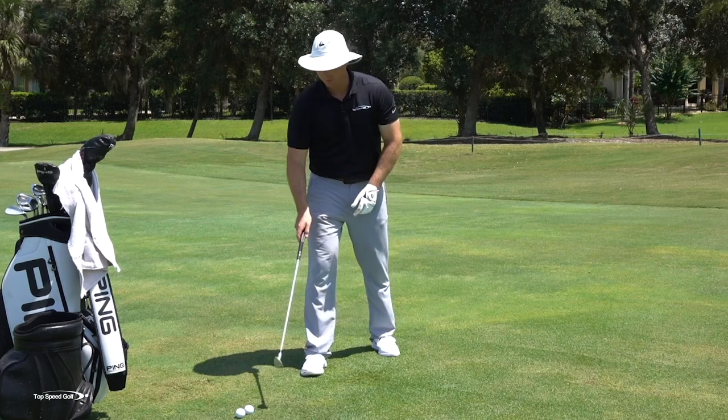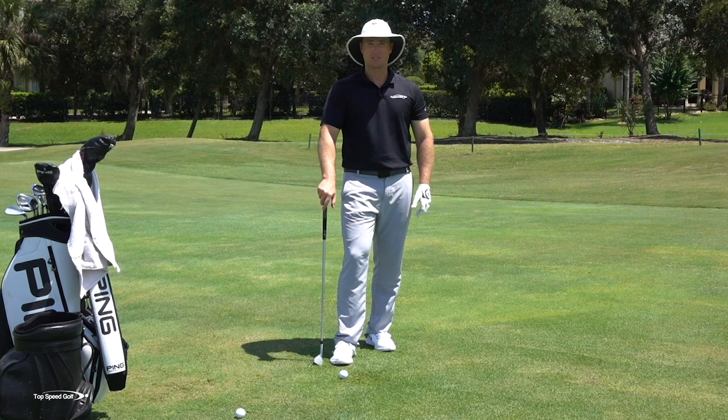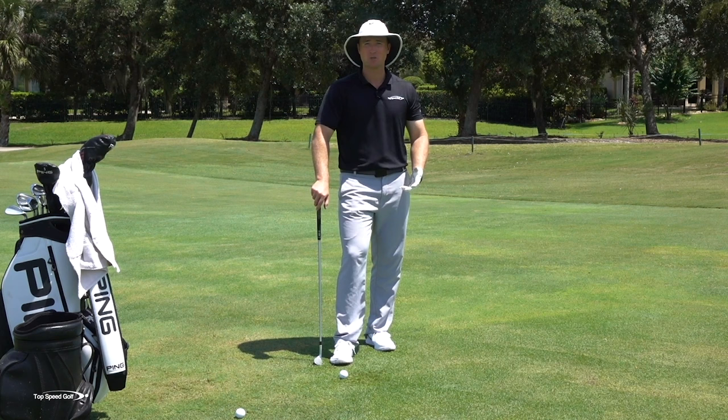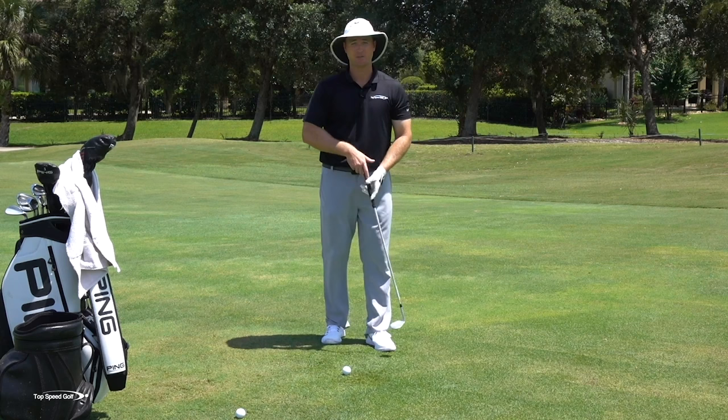Every once in a while you're going to hit some bad ones — a little short, a little thin. No matter if you're the best chipper in the world, you get a bad lie, you get uncomfortable, you're going to chunk some chips. It doesn't mean you're a bad chipper — that's just golf. Don't hold yourself to an impossible standard where you have to get all of them up and down. Even the best pros in the world are maybe getting 70% of these up and down.